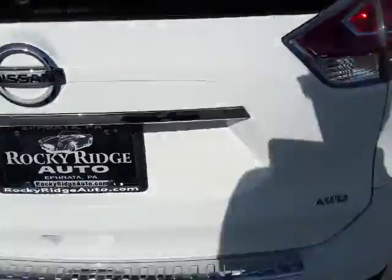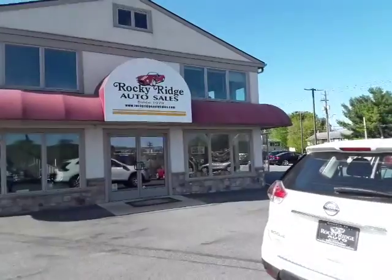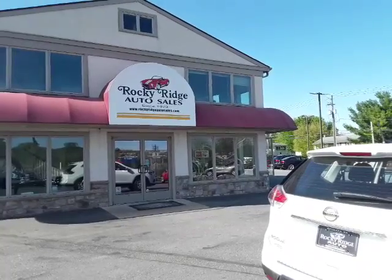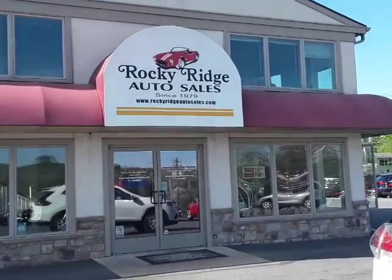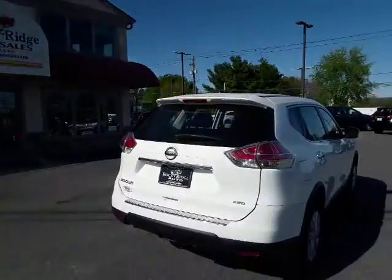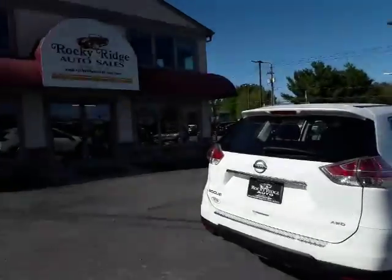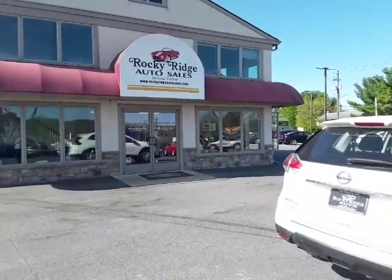Thank you guys for tuning in to the 2015 Rogue here at Rocky Ridge Auto Sales. If you have any questions about us, visit our website at www.RockyRidgeAutoSales.com or you can call us at 717-733-8985. Thank you for watching today's video and we look forward to hearing from you. Goodbye.